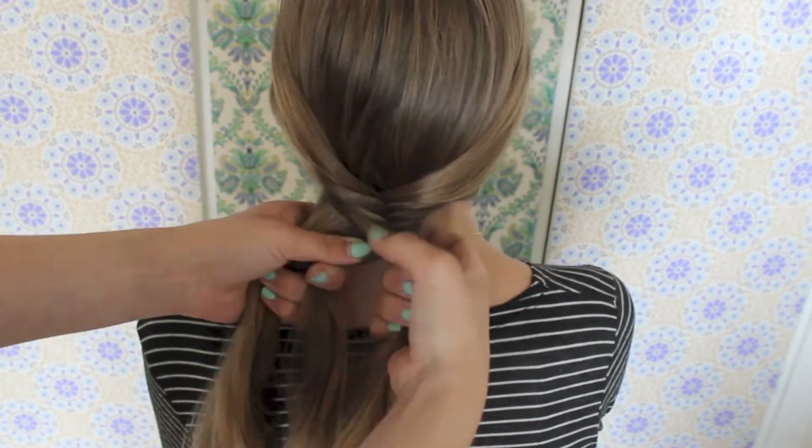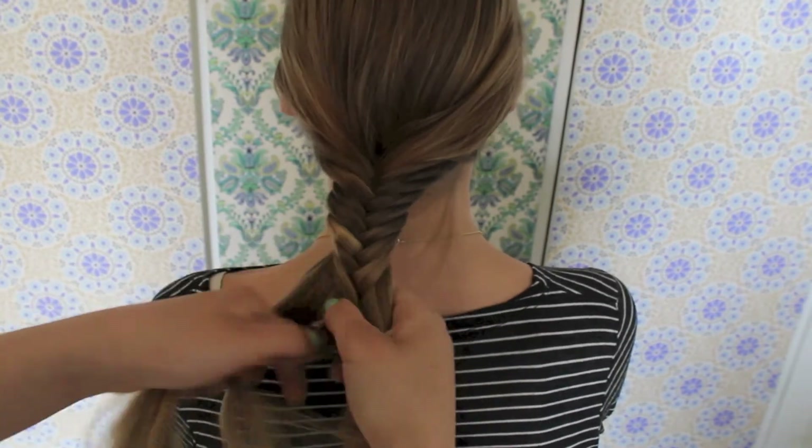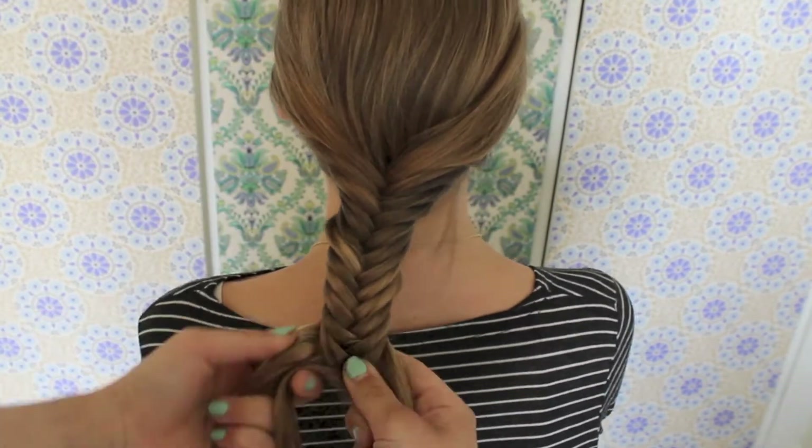If you don't have a lot of time, you can cross over bigger sections than we do here. That will give the braid a little different look, but it will still look really cute.